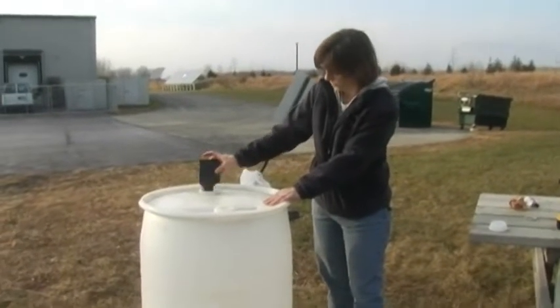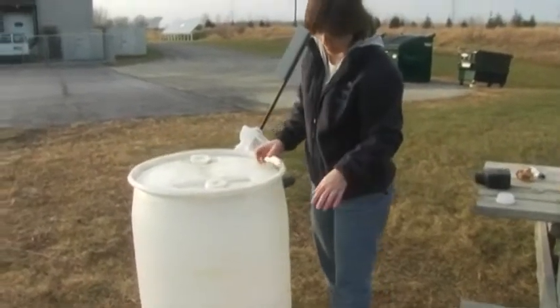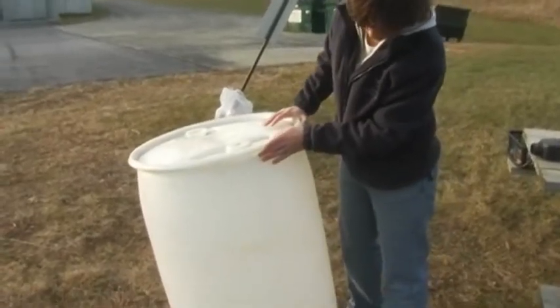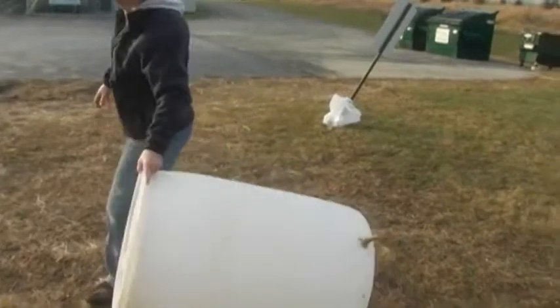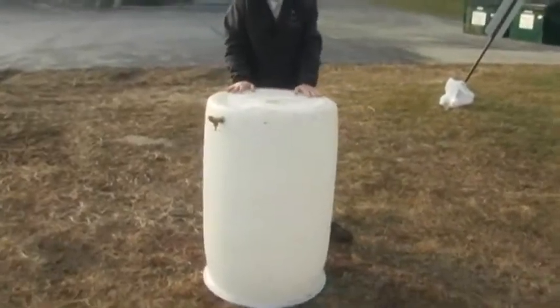In the winter, all you really need to do is empty your barrel — drain all the water out and simply turn it upside down so the water doesn't freeze inside.